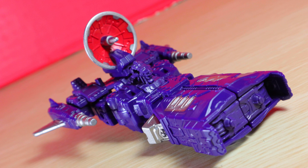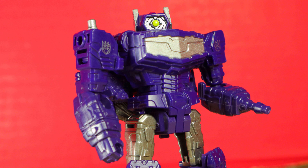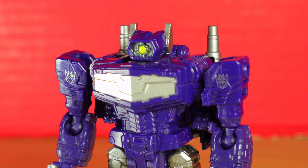You won't hear me complain about another Shockwave in the line — he's a personal favorite Decepticon. I think Combiner Wars nearly knocked it out of the park, but this is still nice, especially with a better peg for the alt form. As for the robot, it's Shockwave and proud. Special thanks to Justin Yates for sending this. Shockwave, put down the satellite — we don't need it for Netflix.